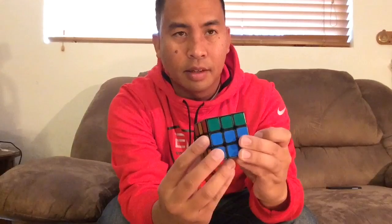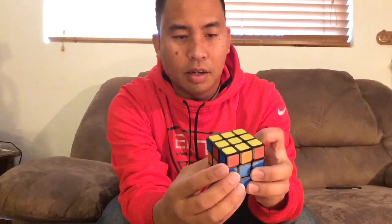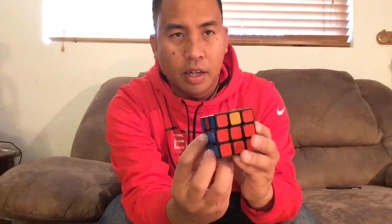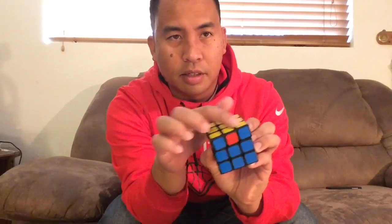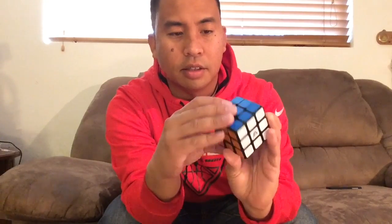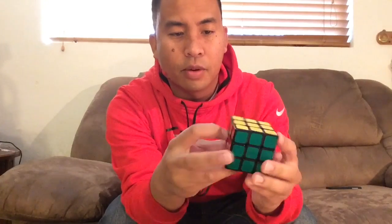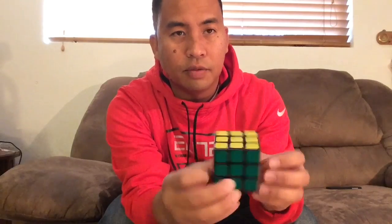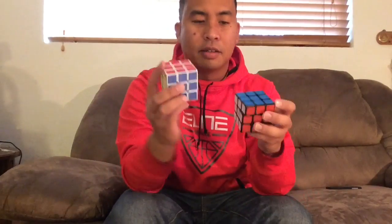Most likely you're not going to have it solved yet. I accidentally have the middle layer solved here, so now I just have the edge pieces — there's a cycle these pieces need to go through. I'm going to show you that algorithm in the next video and you'll be done. So start practicing — I'll see you in about five days or more, depending on how much time you want to give yourself. Congratulations, you're learning the Rubik's Cube — I'll see you in the next video!